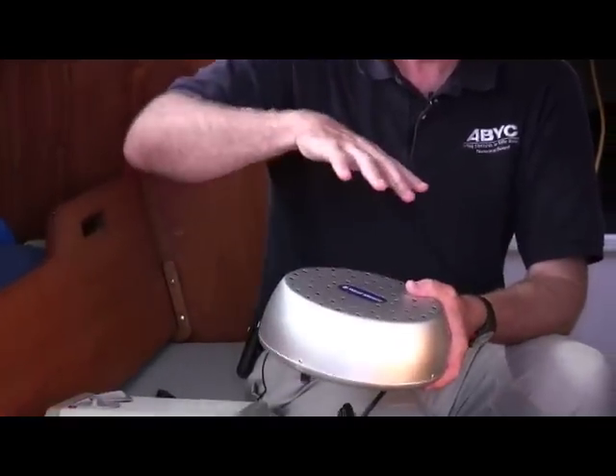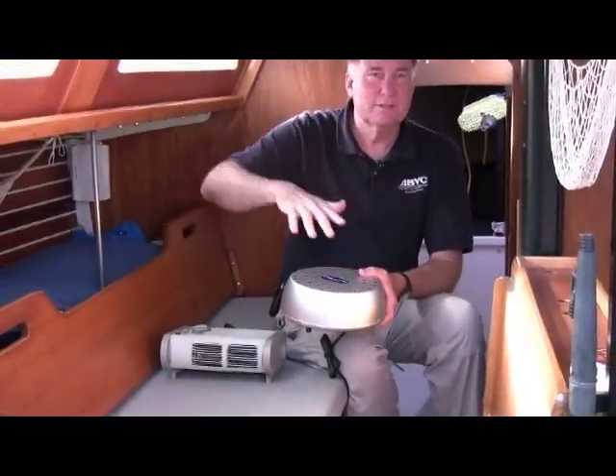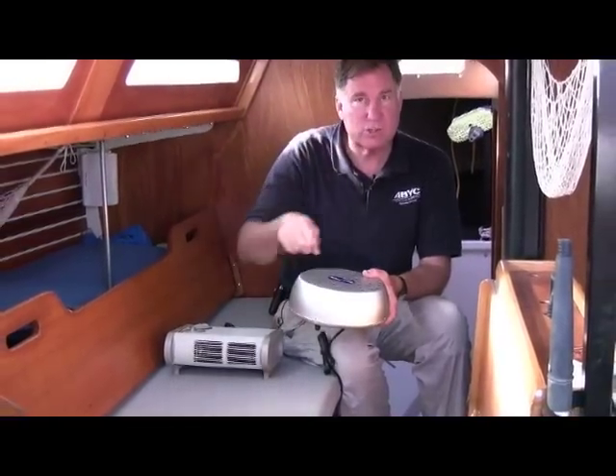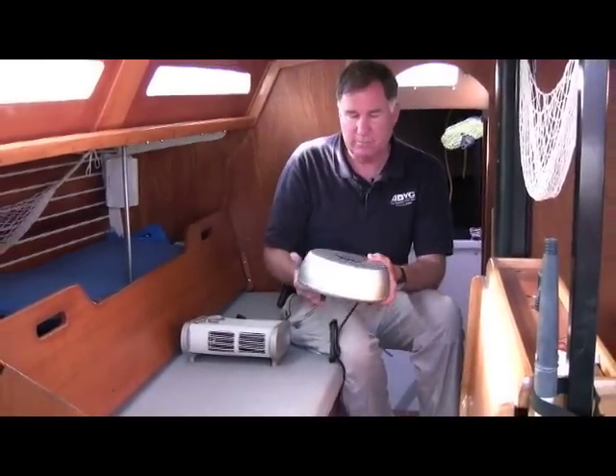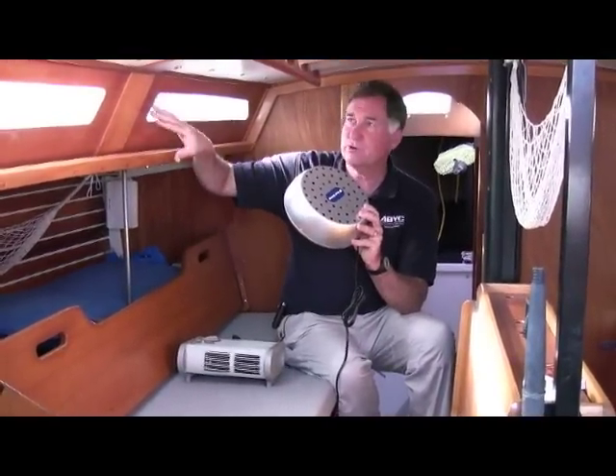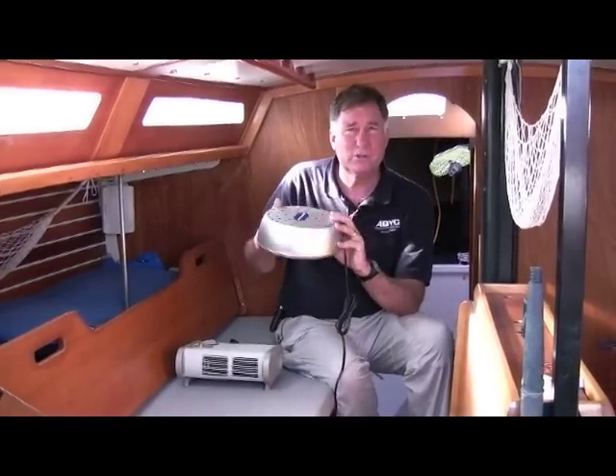What it does is circulate a very slightly warmed mushroom of air throughout the vessel, keeping the air circulating in a convective cell. By doing that, it keeps dampness and moisture from forming on surfaces and keeps you from getting that kind of moldy, mildewy surface.